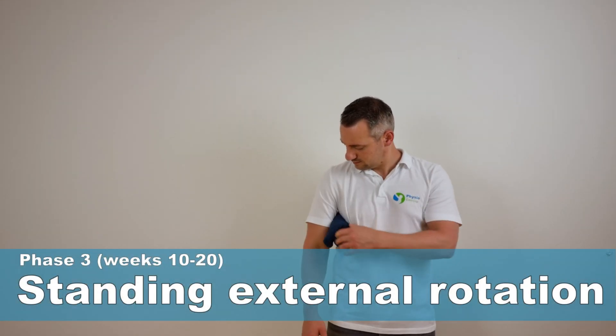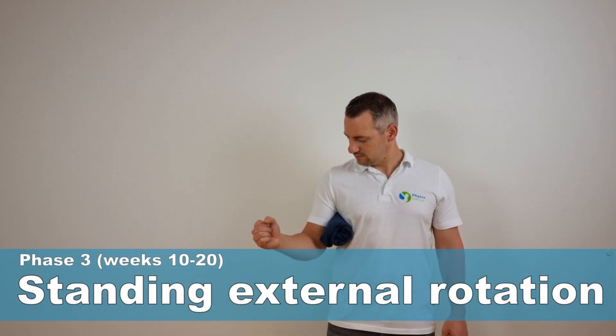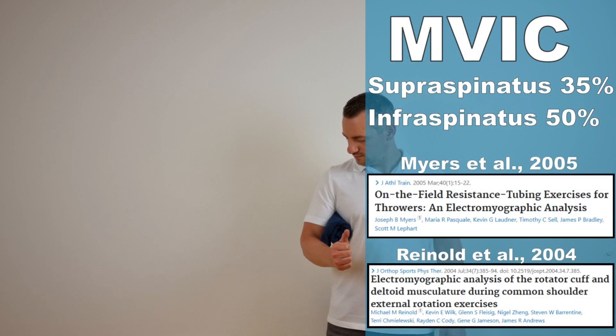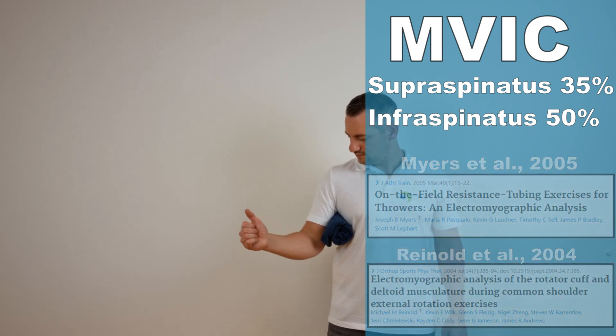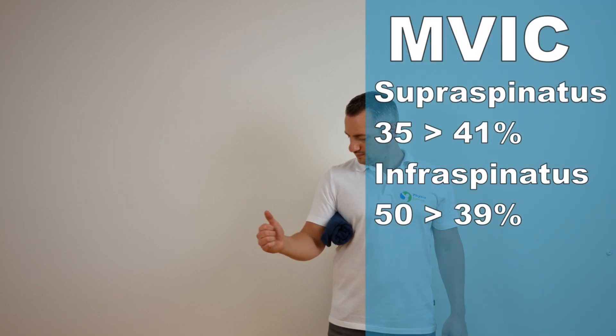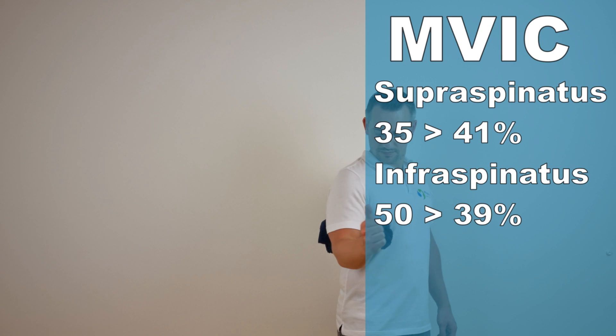The next exercise is standing external rotation as described by Myers, Reinhold and McCann. This exercise generated an MFIC of 35% for the supraspinatus and 50% for the infraspinatus. A variation with a towel as fixation increases the supraspinatus MFIC from 35% to 41% and changes the infraspinatus MFIC from 50% to 39%.